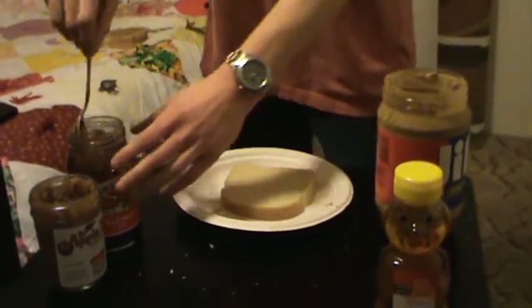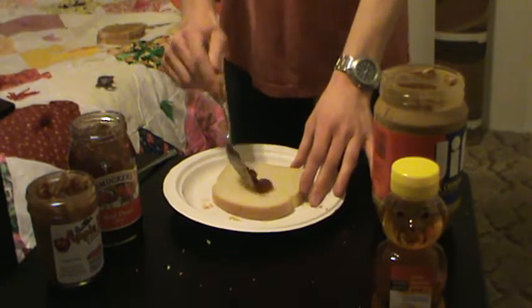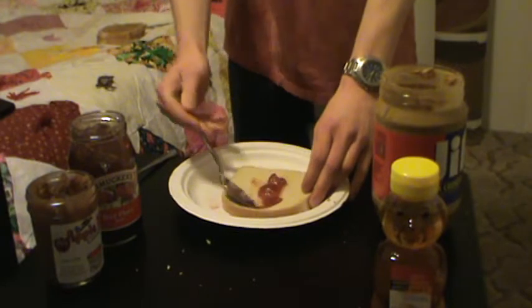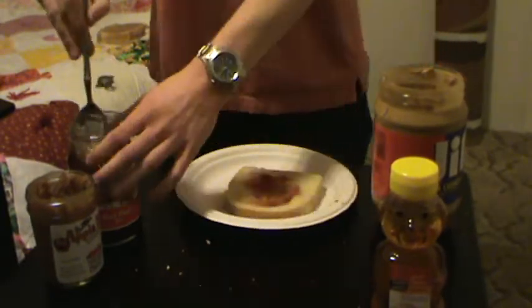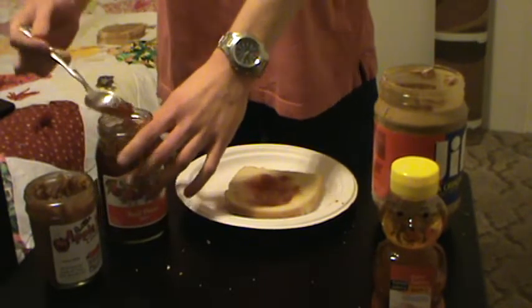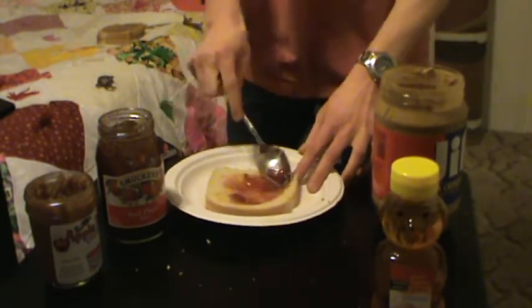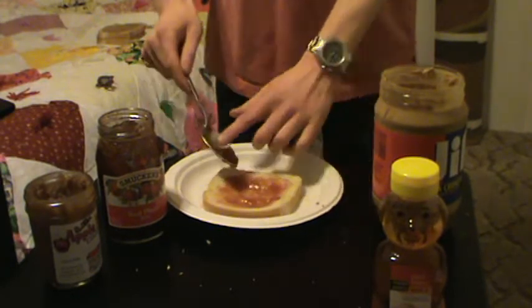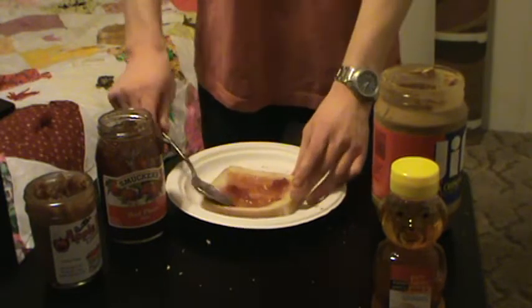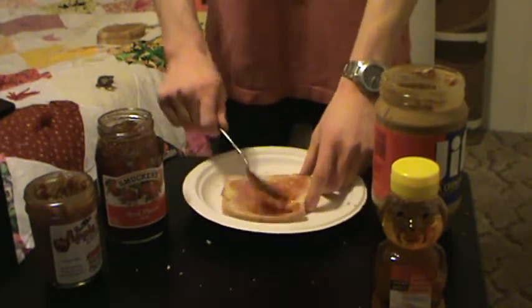Now for the final slice of bread, just your jam or preserve of choice. I highly recommend raspberry, black raspberry, or blackberry if you have a choice — absolutely delicious on the gourmet PB&J. I told my grandma to get whatever, so we have apricot preserves and red plum jam. I'm a little leery on the apricot preserves so I haven't used them yet.